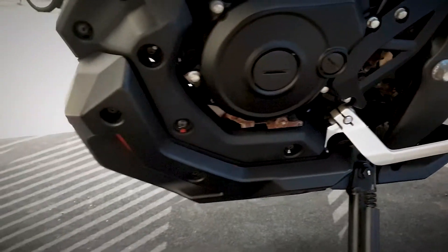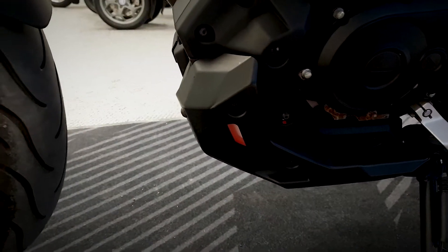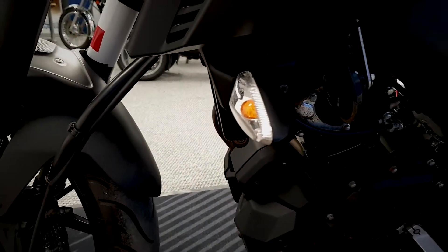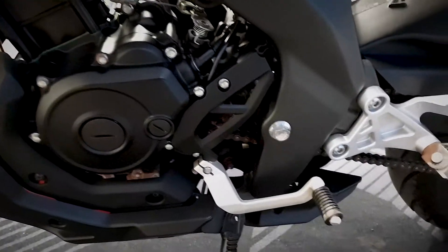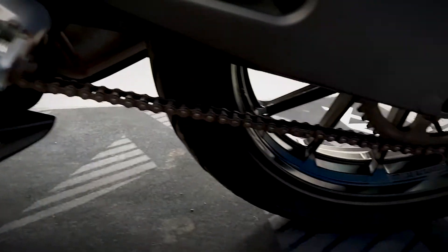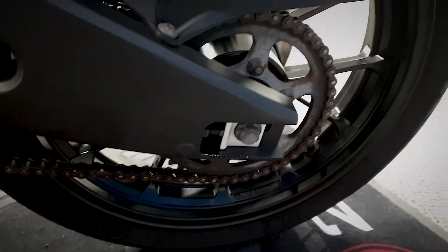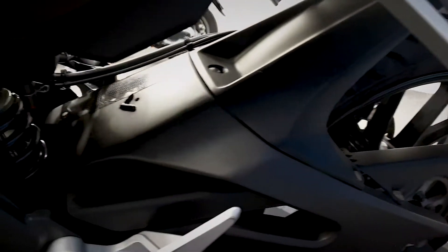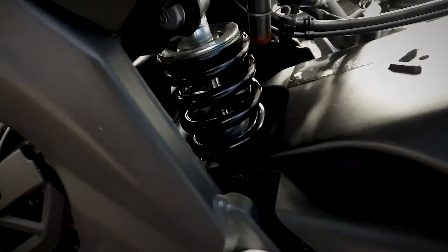Let's get a good look up at the frame and the engine on this side. Everything looking good there. Let's get a look at the chain as well and the back wheel. Try and get a close look in there at the rear shock.